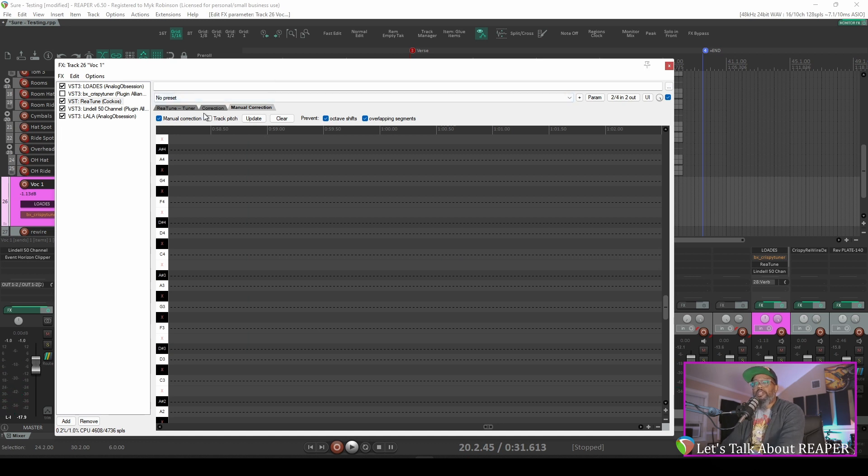Now one thing that I did fail to mention in Reatune is after you're done with your tuning, be sure to uncheck the 'Track Pitch' option. That will prevent Reatune from analyzing the data again. Once you've already got the data captured, there's no need to continue to analyze it because you can just draw your corrections in and be done with it. With all that said, Reatune in my opinion is a powerful alternative to some of the higher-priced vocal tuning applications. It really depends on your performer. It's best to do what you can to get things right at the source, but if you have a pretty good singer and just need a little bit of correction, don't sleep on Reatune because it can definitely get the job done for you.